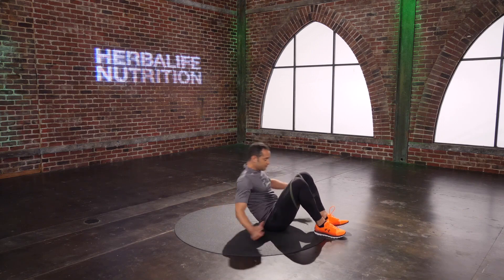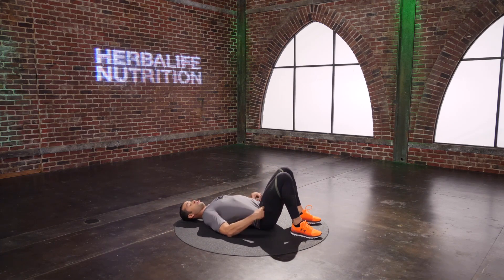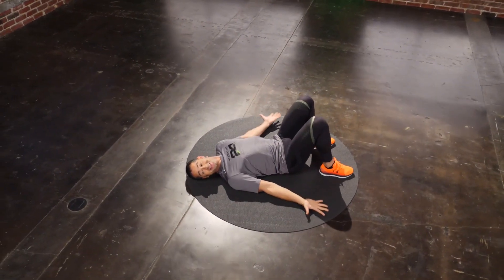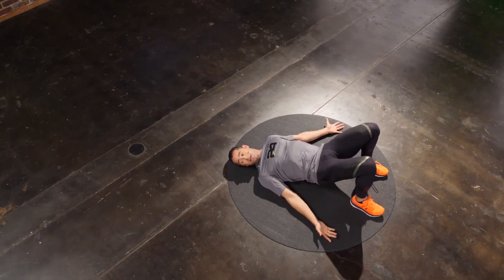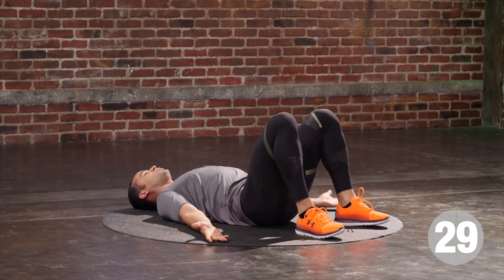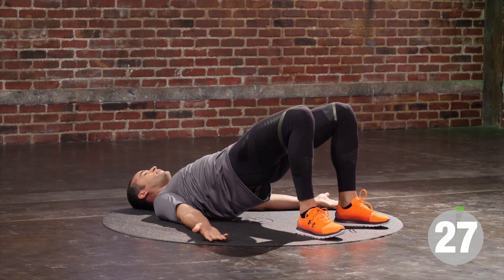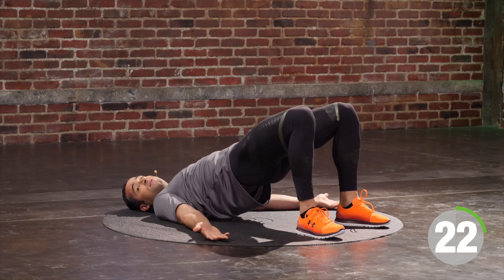I'm going to turn it around — feet flat on the floor, palms to the sky. Fix your shirt, fix your smile. Inhale. On the exhale, I'm going to drive up through my heels. Exhale, drive my hips up, squeeze my butt, squeeze my ribcage together. Inhale, touch down on the floor. Exhale, drive your hips to the sky. As long as you're breathing and we're moving, we are safe.